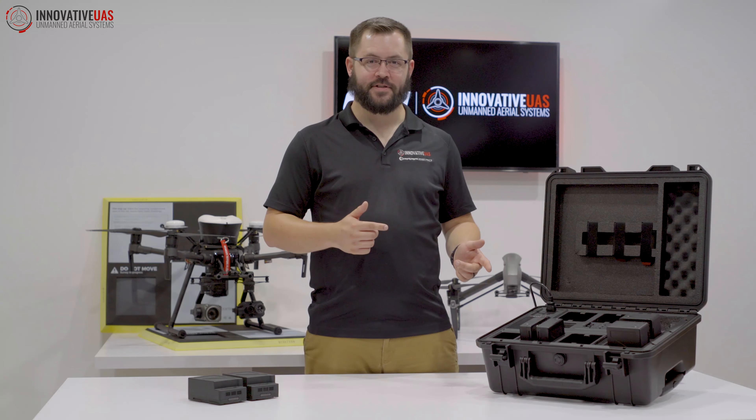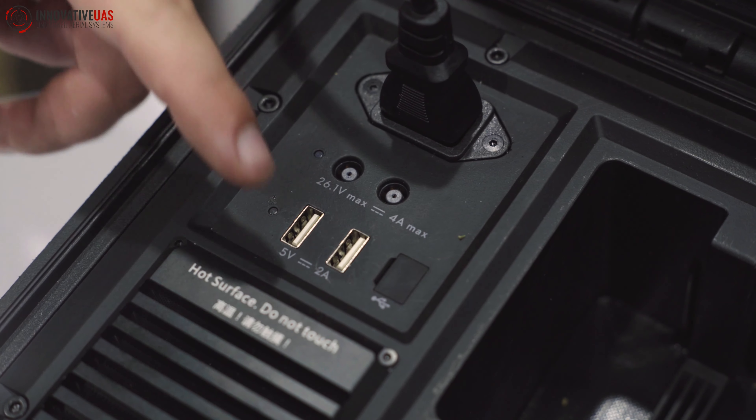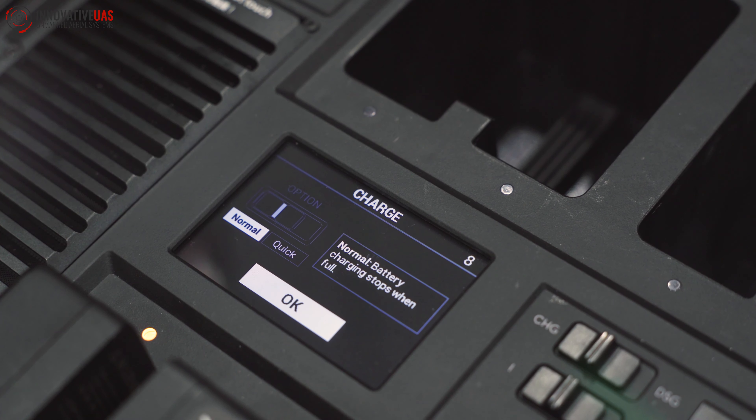Let's dive into some of the case's features. Up top, we have two ports for charging your remote controllers. We have two 2-amp USB ports, a port for updating the battery case, and a screen to display your battery's information.